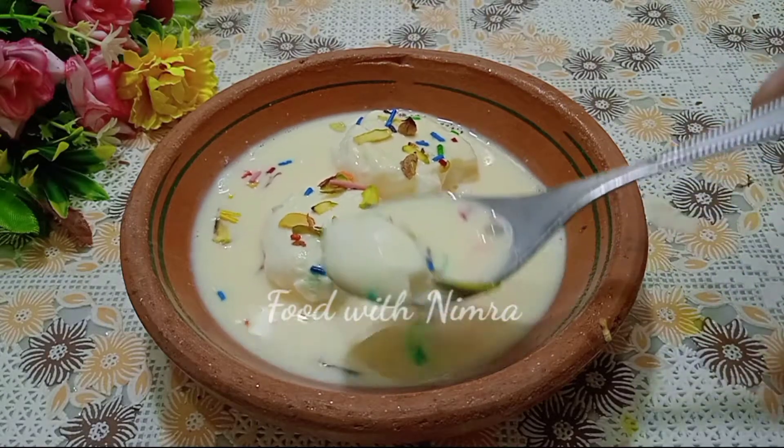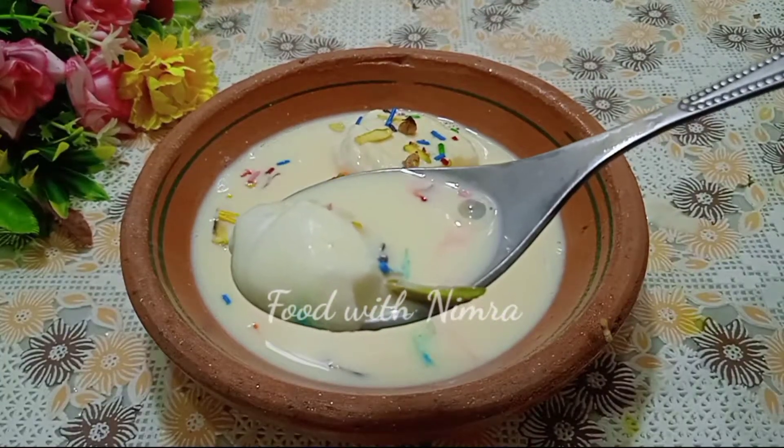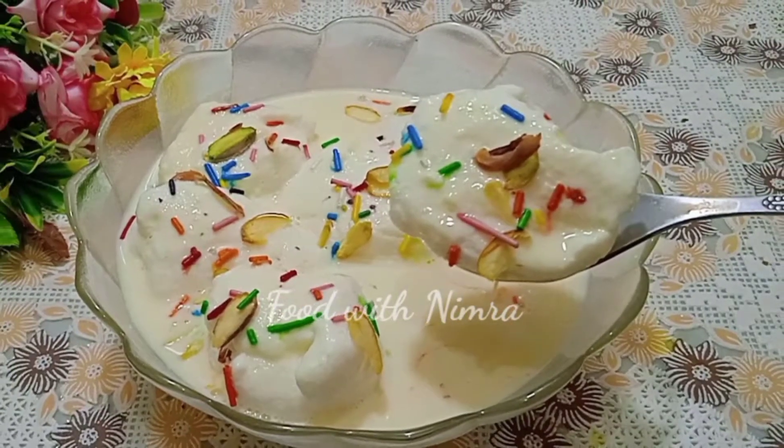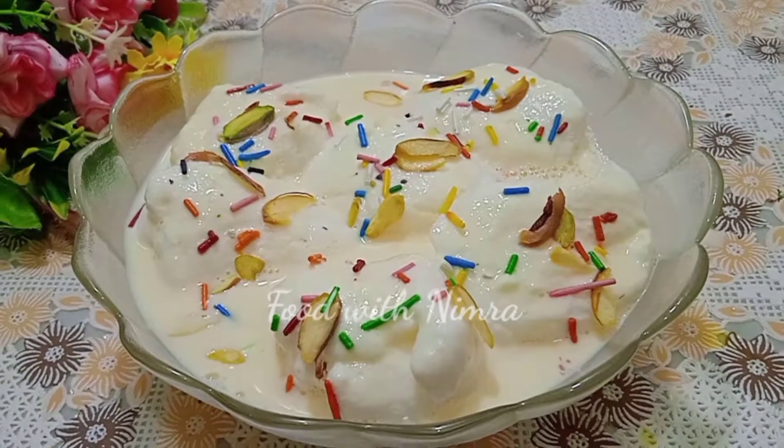This dessert is a very good restaurant-style dish. I am going to show you how to make it easily. And when you try it, you will make it again and again, because it will become so delicious!